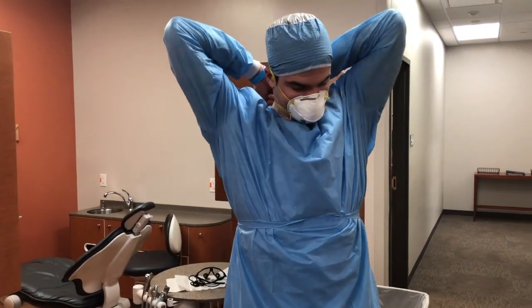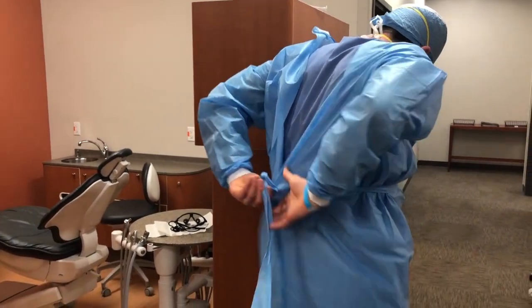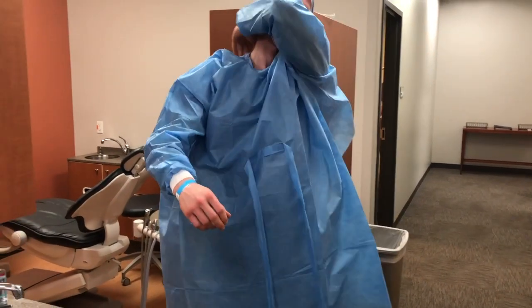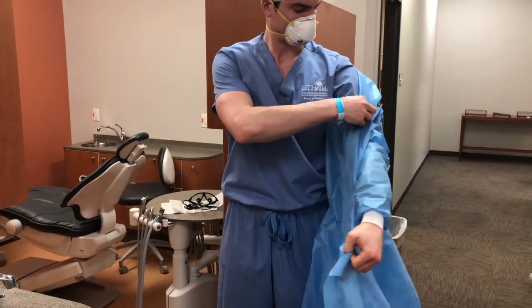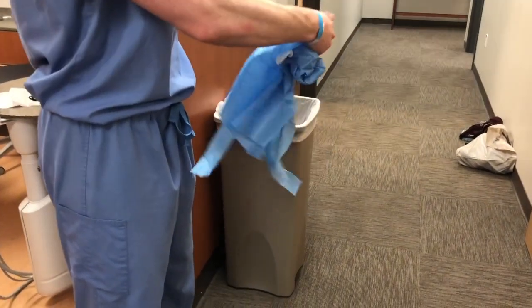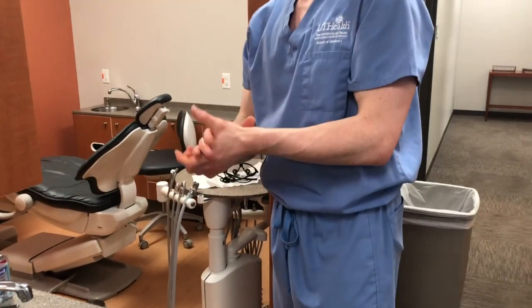Perform hand hygiene again. Now you're going to remove the gown — untie the gown at the neck and at the waist and peel the gown off from the shoulders without touching the front of the gown. If done correctly, the sleeves should turn inside out. Roll the gown touching only the inner aspect of it and discard it. Perform hand hygiene again.